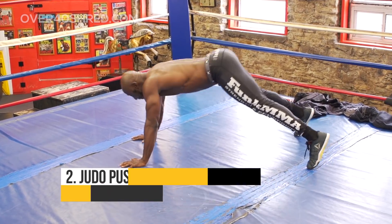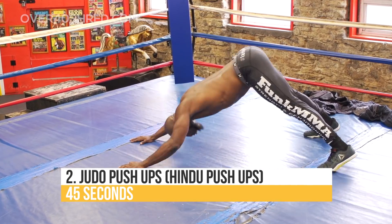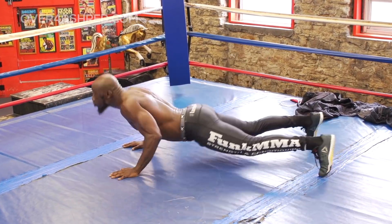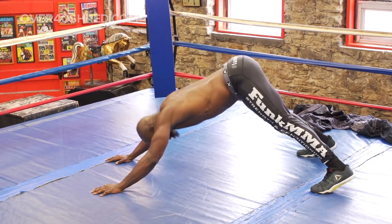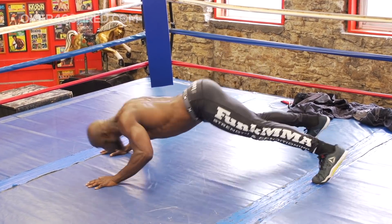Next exercise are judo push-ups or Hindu push-ups. As you can see, I'm in an upward dog position, using those lats to pull me through, keeping the elbows tight, then kicking my hips back up, keeping the core tight, exhaling on the way down and inhaling on the way up.